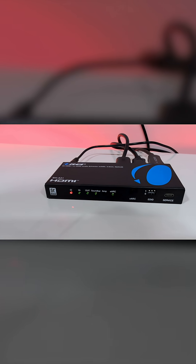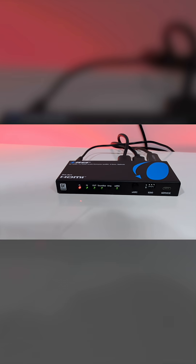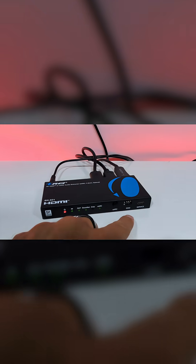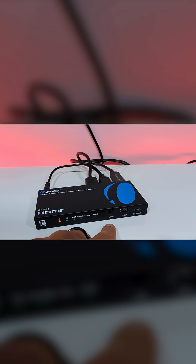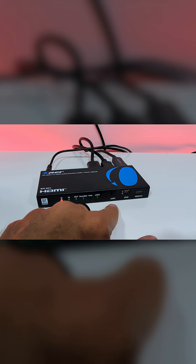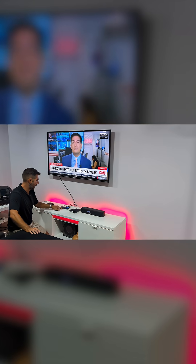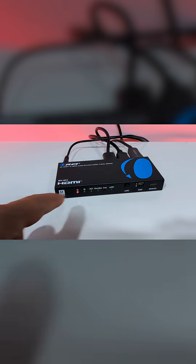We have the IN, which is the one that comes from the multimedia streaming device; the OUT, which goes to the TV; and the soundbar connection. We can also see the E-ARC signal which is activated right here. The only one that's off at this moment is the amplifier, which is not connected.